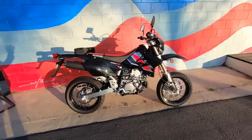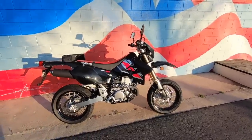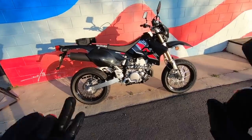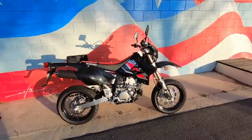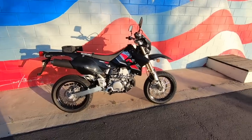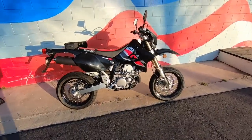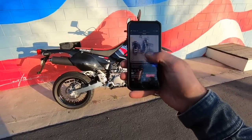Well guys, there it is — Suzuki's 2021 DRZ 400 SM. I do like this motorcycle. Obviously it is very old and long in the tooth, but it's an easy bike to ride, it looks cool with its retro vibes, it doesn't cost a lot of money, and for a fun little urban bike that's not too sporty yet not too dull, I think this motorcycle will fit in very well for that purpose. Let's do some Q&A real quick.